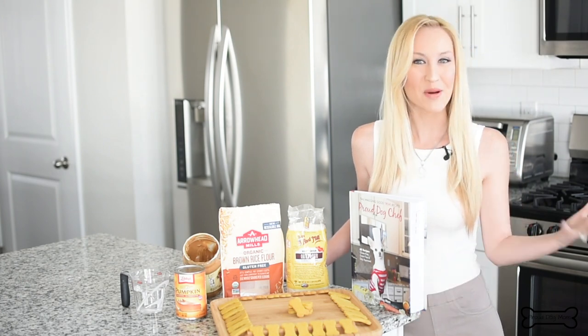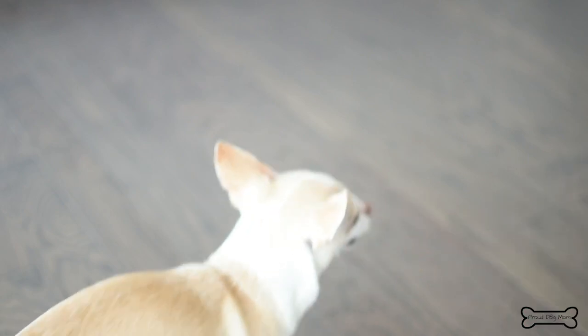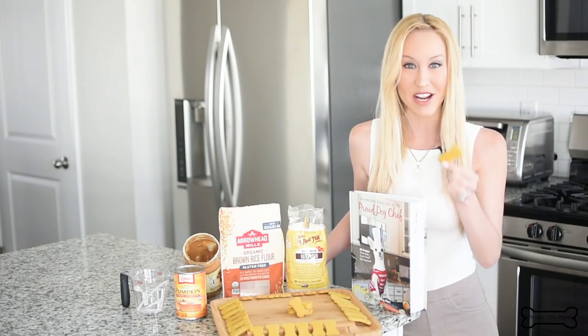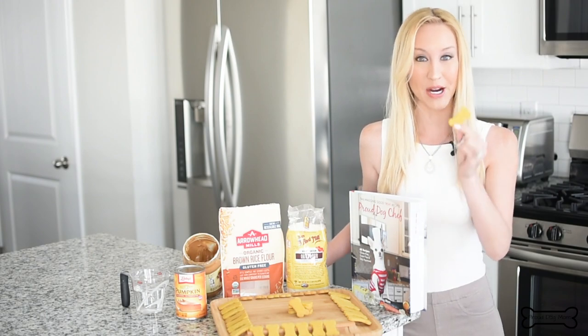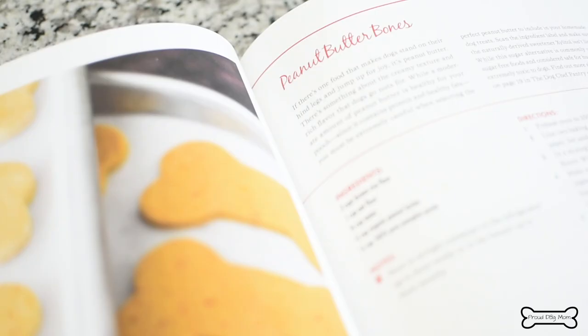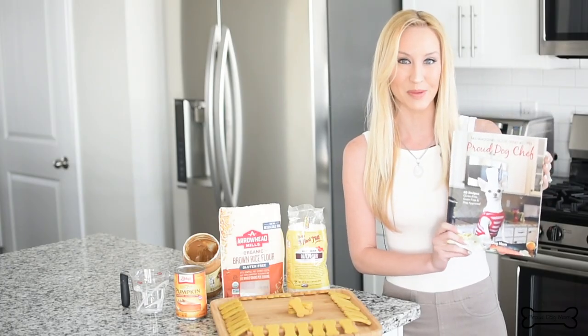I'm Melissa, the founder of ProudDogMom.com. Welcome back to my channel. In this video, we are going to be making an oldie but a goodie dog biscuit — gluten-free peanut butter biscuits. I love this one. It's up on my blog, and it was also too good not to put into my cookbook, which is called Proud Dog Chef Tail Wagon Good Treat Recipes.